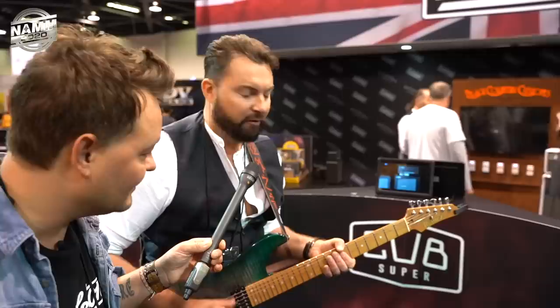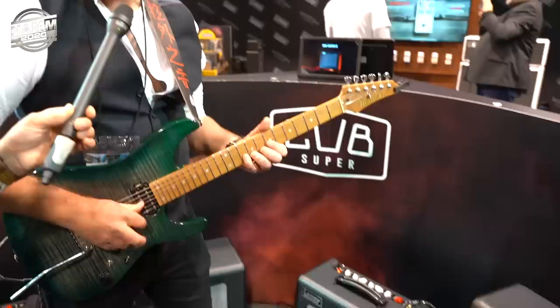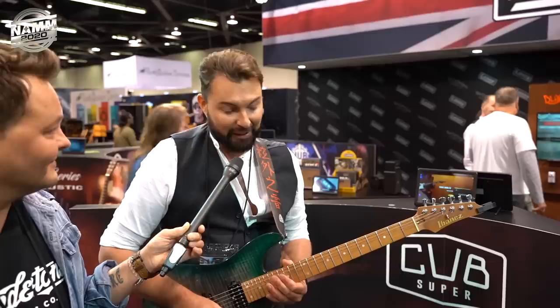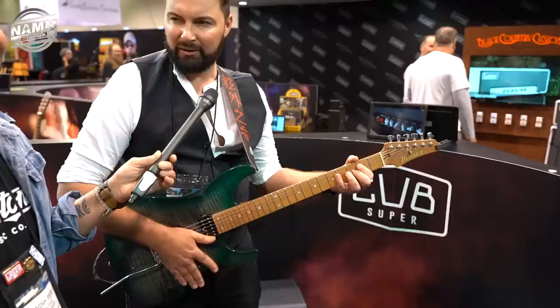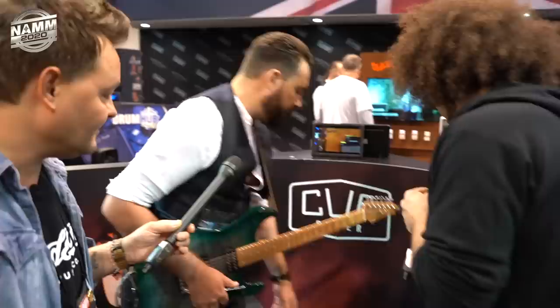So if I roll the gain back down and go back into blues territory and hit the boost — maybe mid-setting, ready for a solo — you've got it. That's really nice. And obviously if you're an absolute shred machine, you have the gain and the boost all the way up, and then you've got insane amounts of gain. There's loads there. Can we hear it on the 1-watt mode?